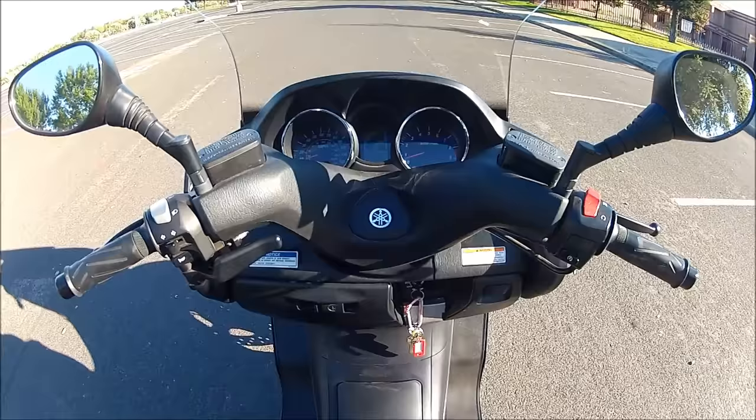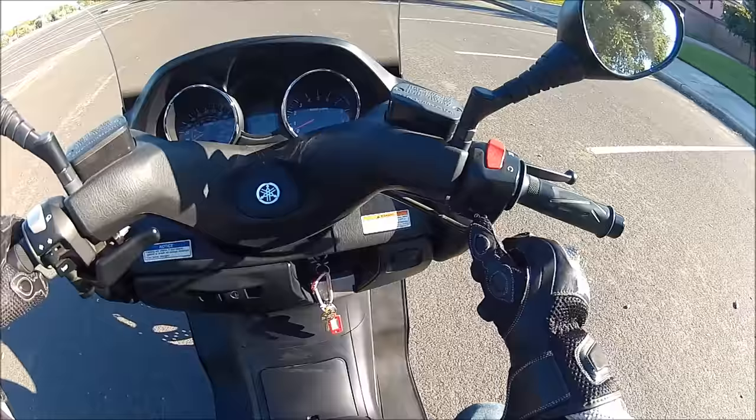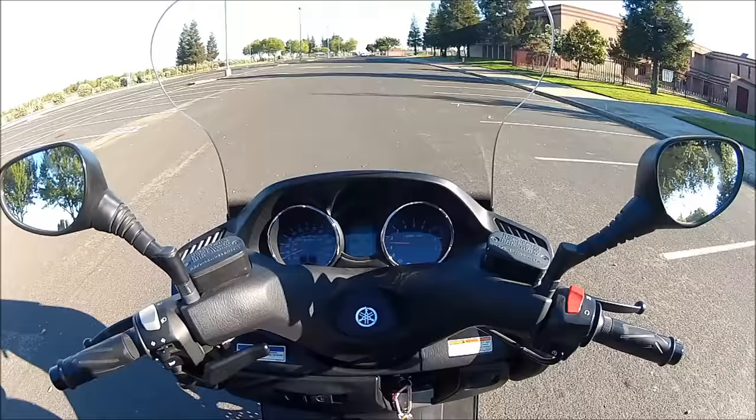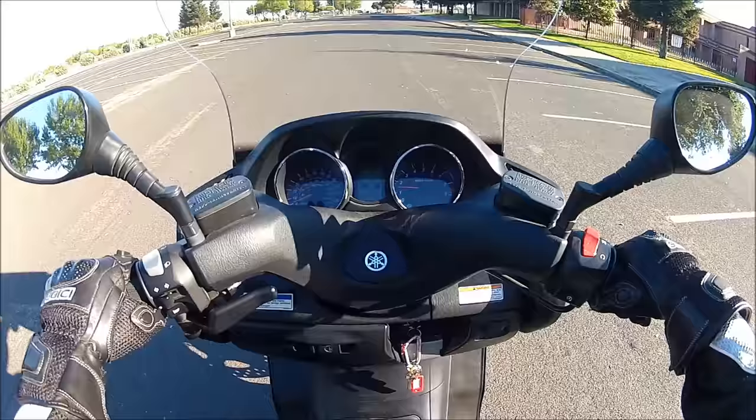Turn it on. I like to hold the rear brake and then press the starter button. Don't touch the throttle. Unlike a car, you don't have to put it into drive. It's basically in neutral right now, but to put it into drive all you do is twist the throttle — give it gas gradually.